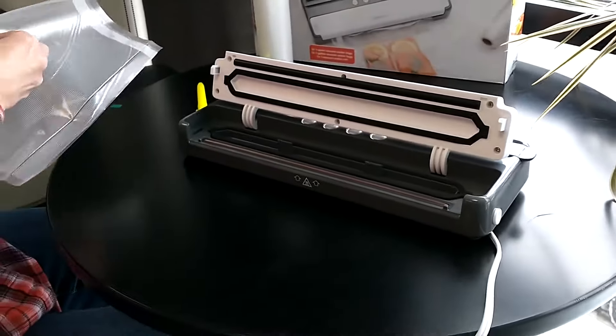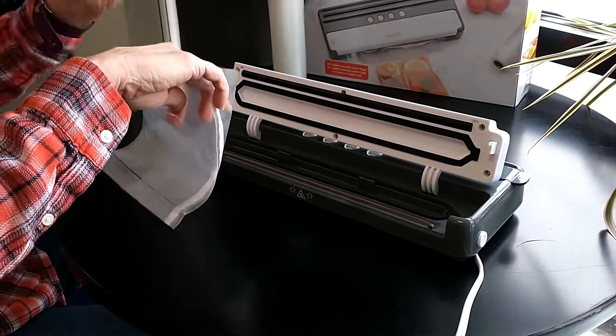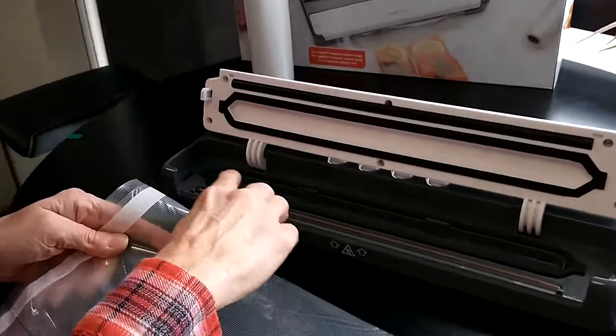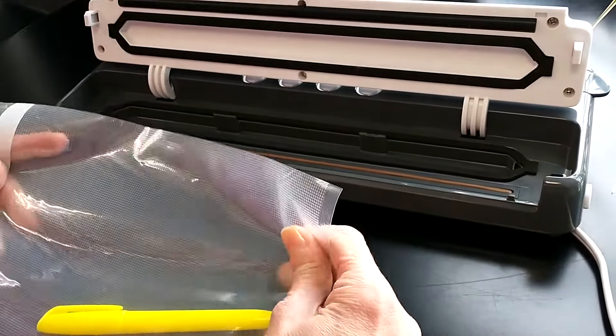From there, insert the item that you would like to seal in your open bag. It's very important that your bag extend evenly beyond this heating element or it will not remove air.